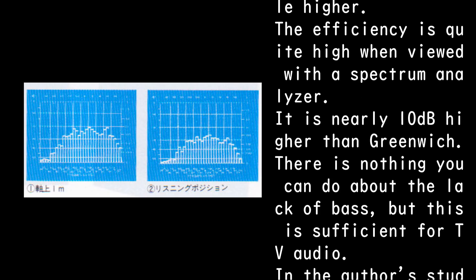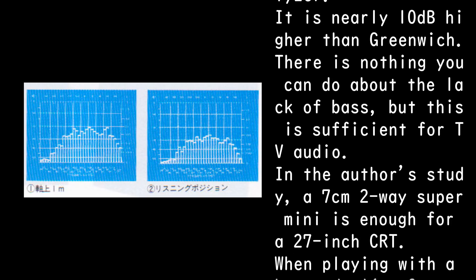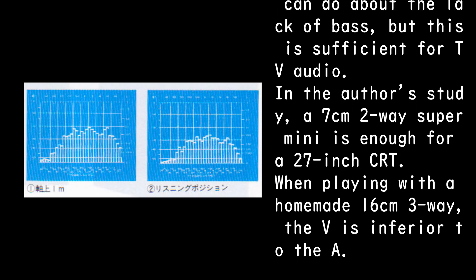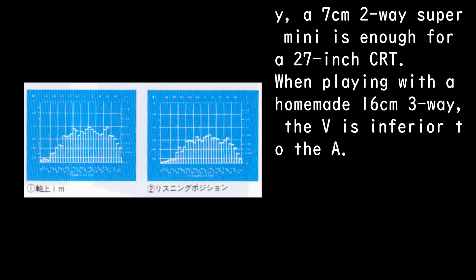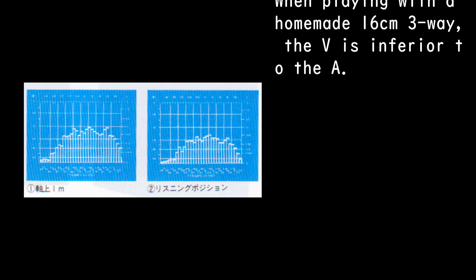There is nothing you can do about the lack of bass, but this is sufficient for TV audio. In the author's study, a 7cm 2-way Super Mini is enough for a 27-inch CRT. When playing with a homemade 16cm 3-way, the V is inferior to the A.